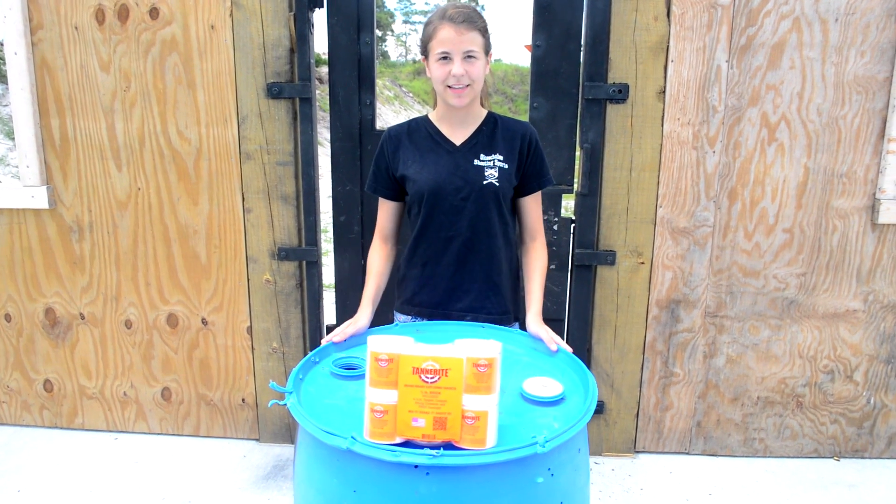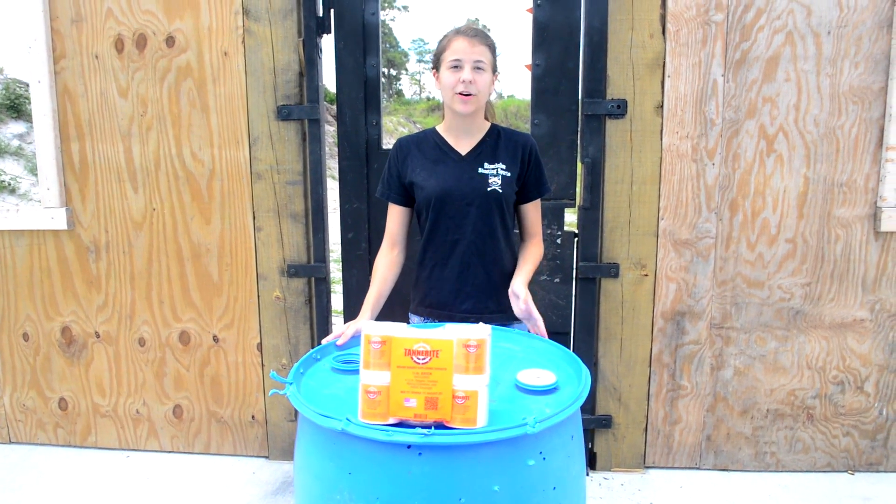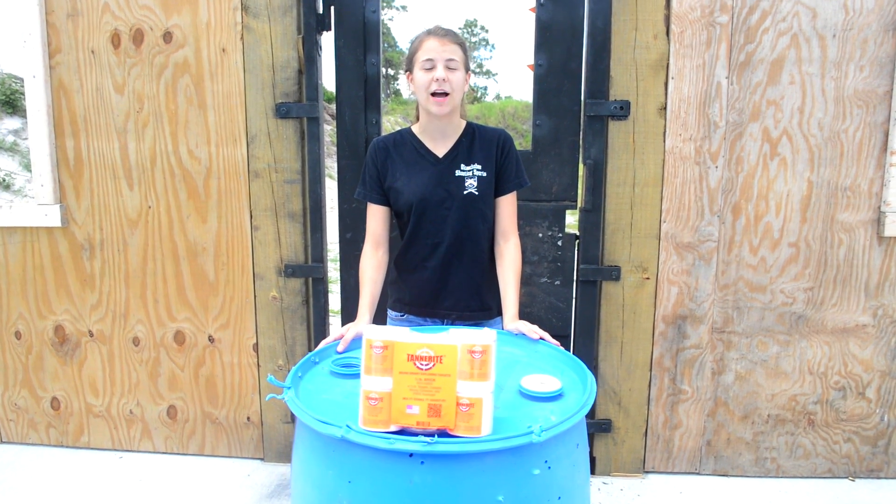Welcome to Explosives with Elizabeth. Today we will be talking about Tannerite. It's completely legal and one of the best ways to have fun with your high velocity firearms.